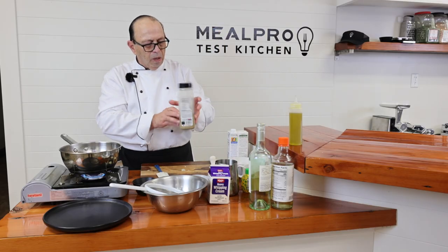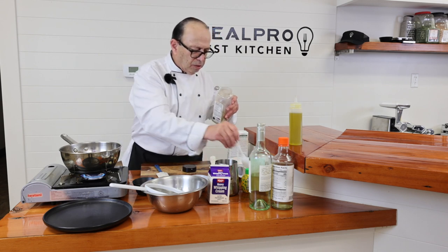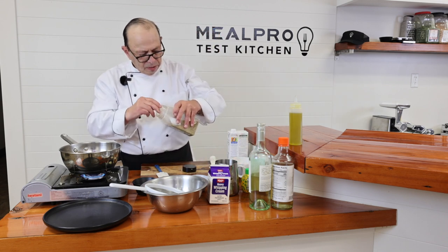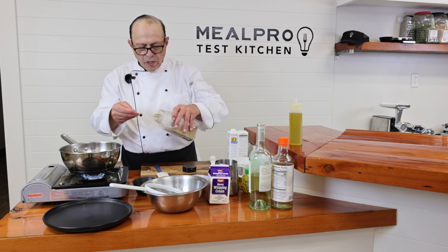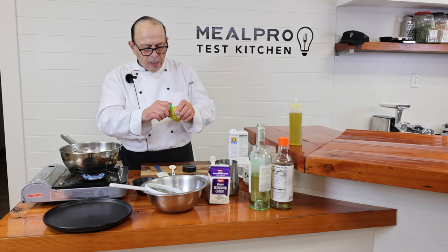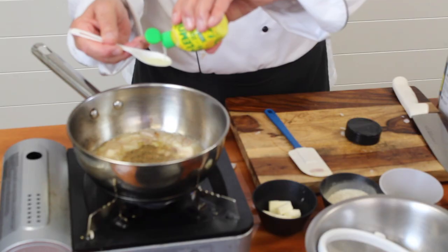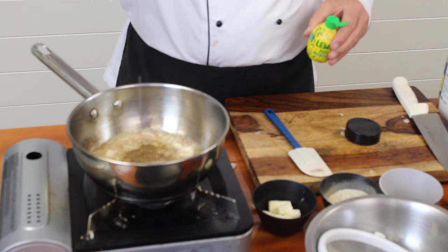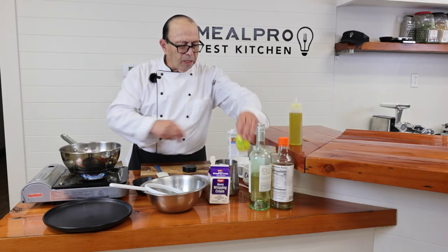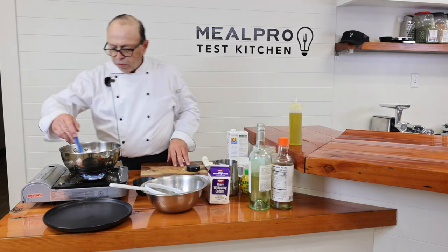As I mentioned before, I like using the no-salt-added, zero-salt seasoning mix as a substitute for salt. I'm going to add a good teaspoon of that in there, and then a teaspoon of lemon juice going into my sauce. Then we're going to let that reduce down a little bit.